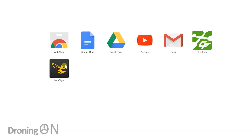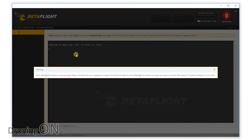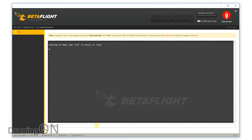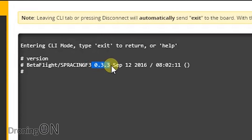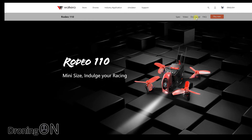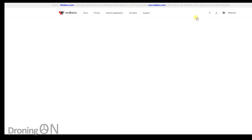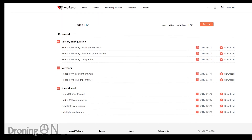I was going to give a tour of the Rodeo 110 flight controller configuration, but Walkera have let themselves down again by using a proprietary build. This prevents the latest Betaflight app from connecting to it. It looks like they've done this by changing the version of the onboard firmware to 033, which tricks the latest Betaflight into thinking that it's a very old version. So instead, you have to download a custom Betaflight build from the Walkera website, install the unpackaged extension manually in Chrome, and only then can you configure the Rodeo 110.